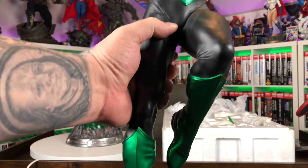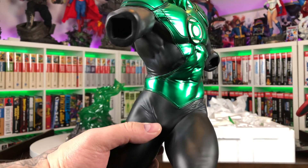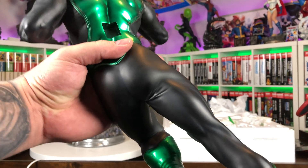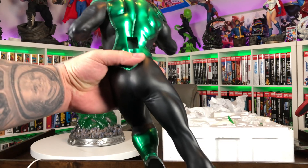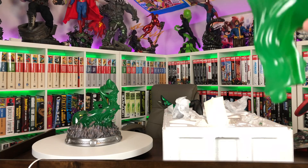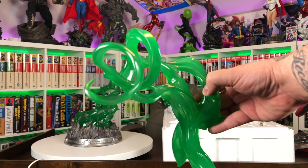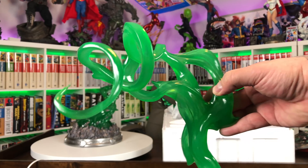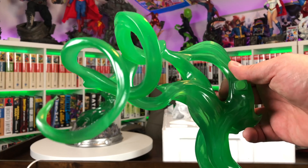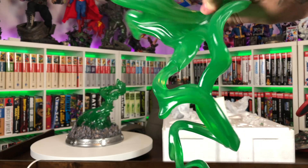Then we have the body of Green Lantern, very similar to the Sideshow Jon Stewart I just reviewed. All flat black parts of the costume, shiny green parts. It looks like he keys in via his back just like Superman. We also have a very big piece of translucent resin. I think his arm goes through this loop here and it also keys into his back — yeah, this goes into his back. He does key in with his foot.